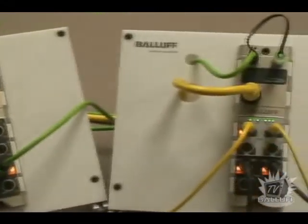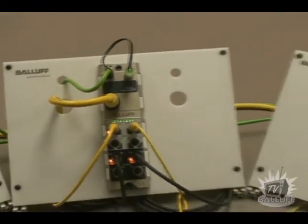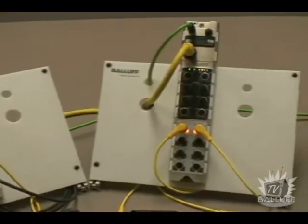Balif offers a full line of Ethernet IP IO blocks, high-density blocks, and IP67 Ethernet switches.